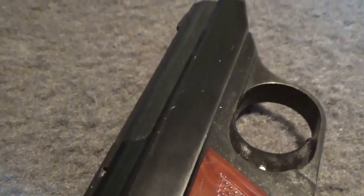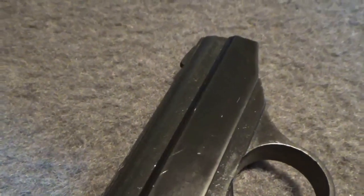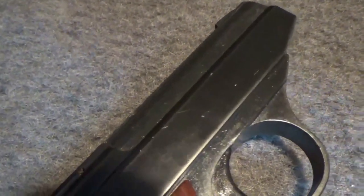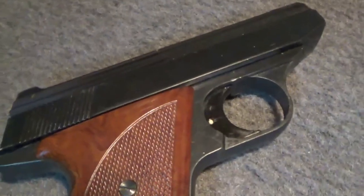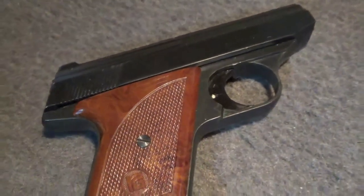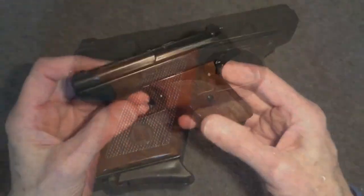Although quite dirty, the gun was complete. It seemed to be in pretty good shape mechanically. The action seemed a little gritty, but functioned okay. And the store was eager to accept my offer, which was well below their asking price. Perhaps I should have offered even less.